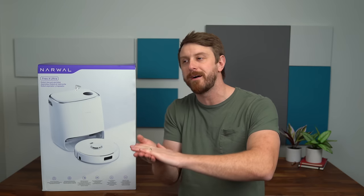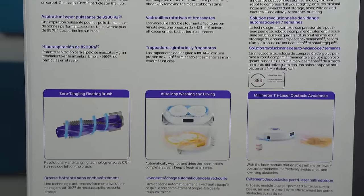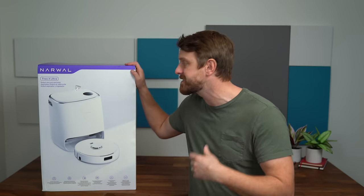Speaking of those features, there's a floating brush feature which I can't wait to try out, because at the bottom, the brushes on robot vacuums always get hair tangled in the corners and dirt as well — so we'll see if this actually doesn't tangle. You also get 8,200 Pa of suction, which is what you'd expect out of a flagship. You also have their AI dirt sense technology, and of course it's not just a vacuum — it's also a mop. It comes with a self-cleaning mechanism in the base station. We're going to take a quick look at what comes in the box, get it all set up, and do some hands-on testing with the new Frio X Ultra.